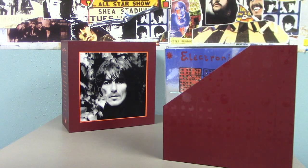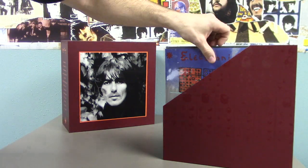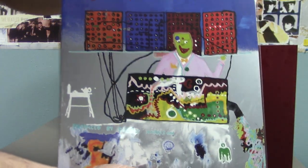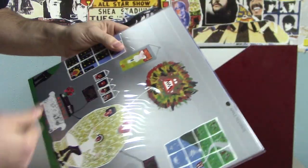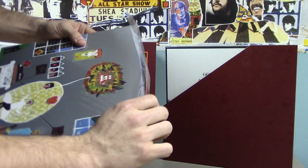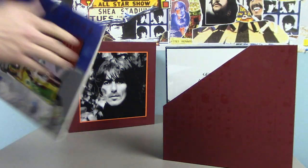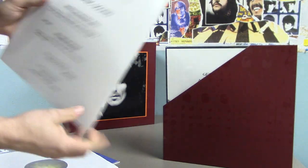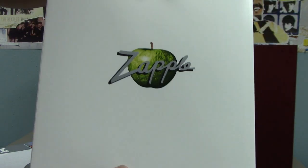To save time I won't put these back in their plastic — I'll just set them aside and do that later. Next up we have Electronic Sound from 1969. This was on the Zapple label. You can see there we have Zapple.